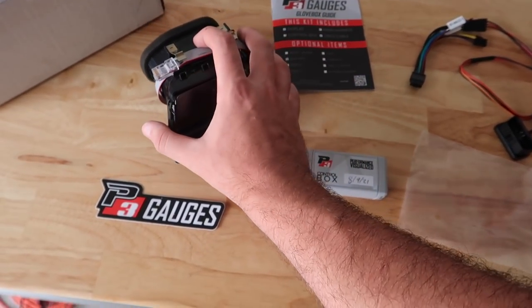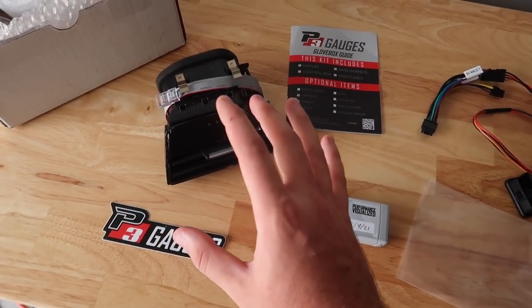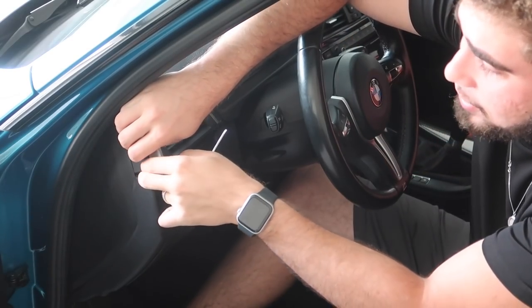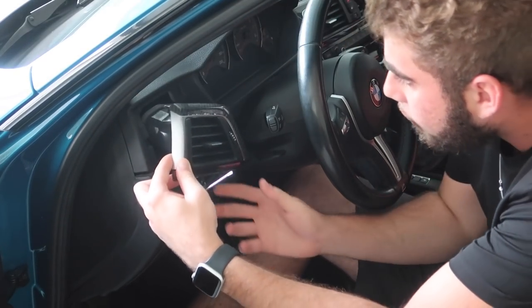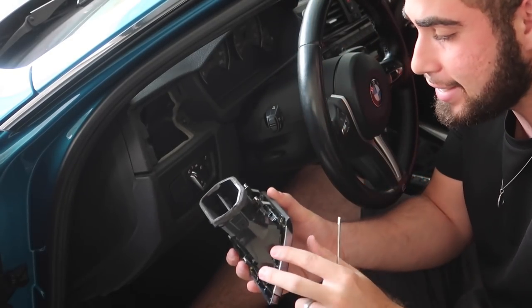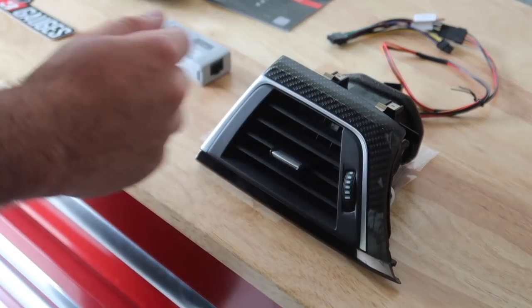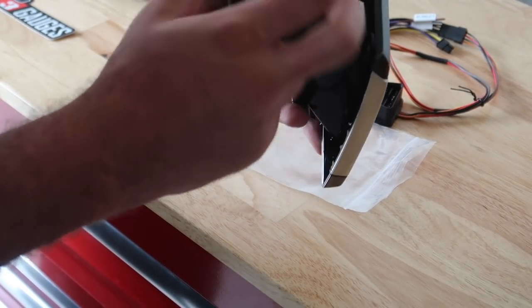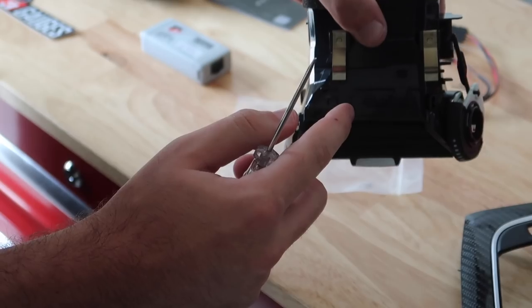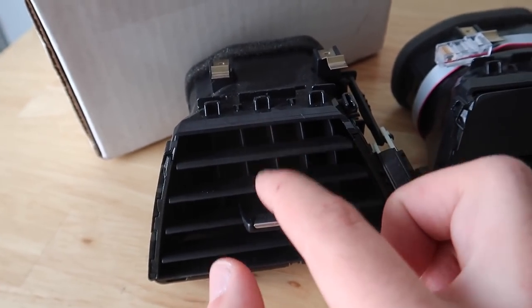Let's go ahead and just remove our stock vents so we can get this bad boy in there. I'm super stoked to put this in — this has been like a dream come true. This is actually gonna be a super easy install. Pretty much the first thing I'm gonna go ahead and do is just pry on this. The first step is just taking the carbon fiber trim off. I popped off these three top tabs and this whole thing just comes out. You can pretty much just get this gauge portion and install it on your original vent — you just have to remove these two pieces and install that part.